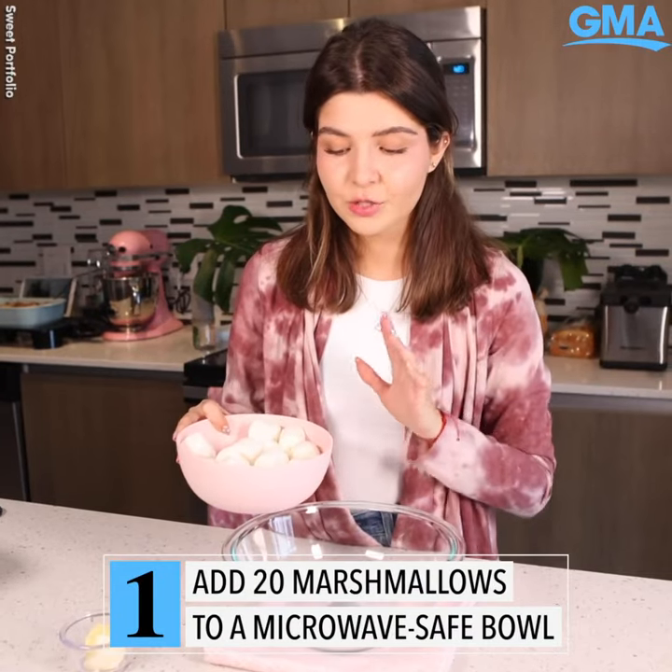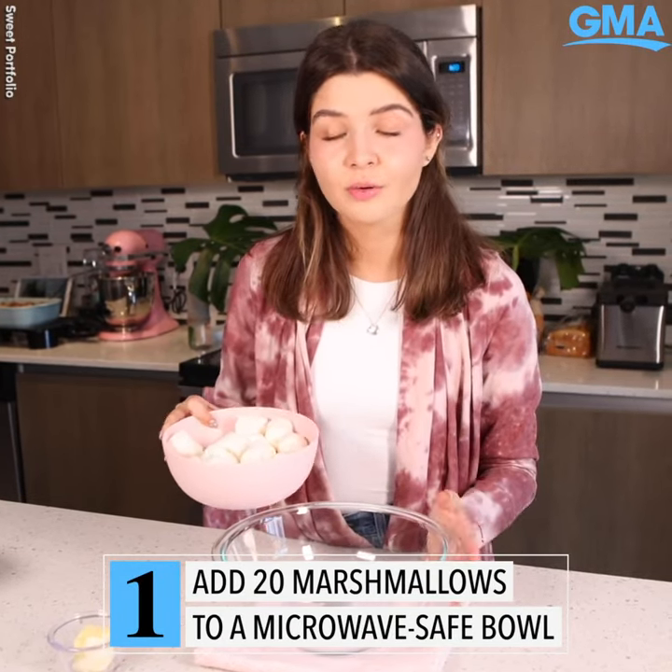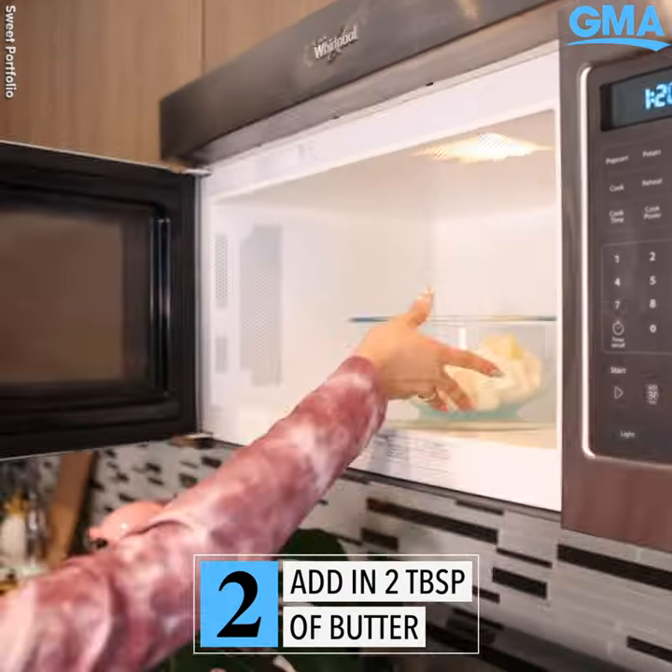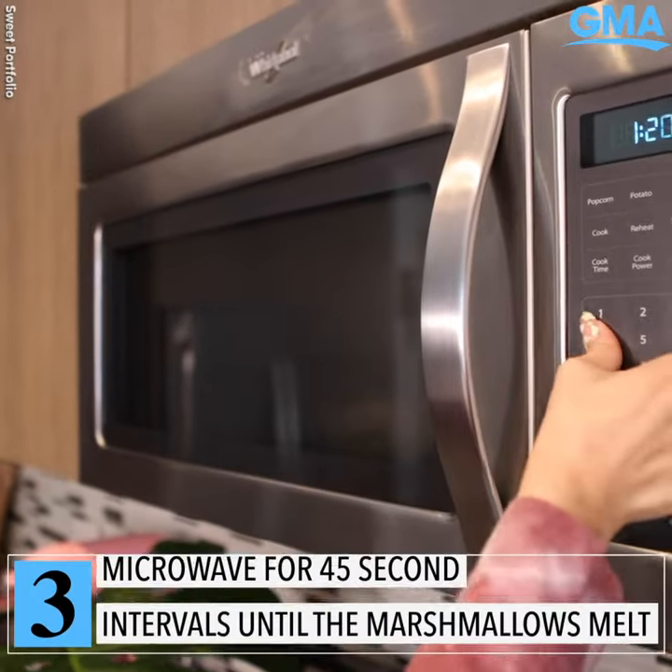First thing you have to do is add 20 large marshmallows into a microwave-safe bowl and two tablespoons of butter. Let's microwave this for 45 seconds.